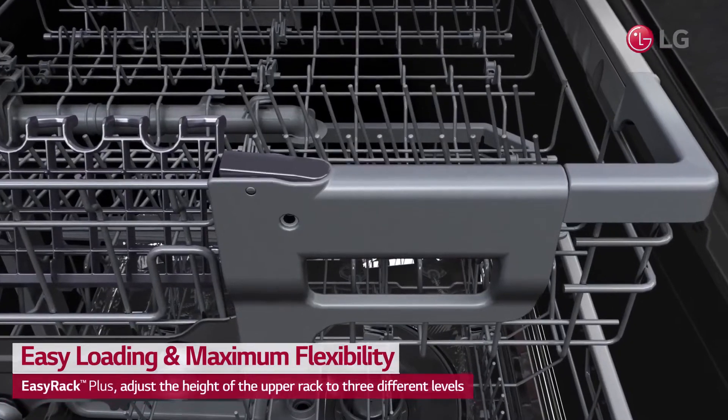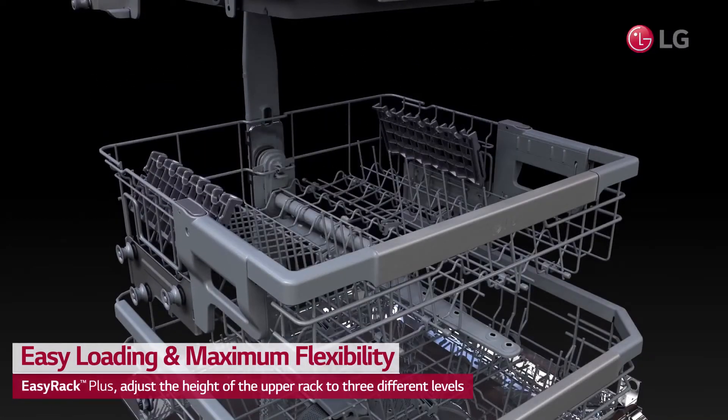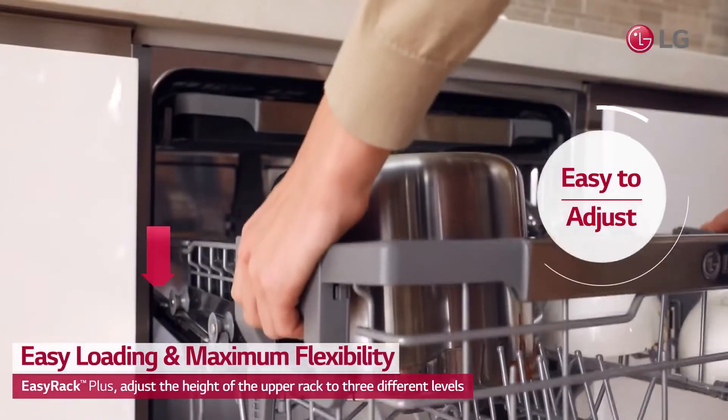With one touch, you can adjust the height of the upper rack to three different levels to accommodate taller items on any rack.